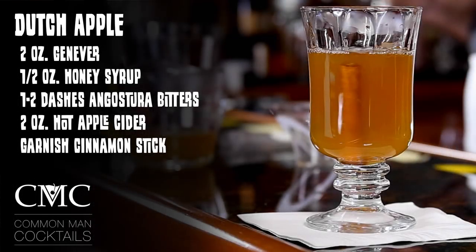It's two ounces of Geneva, half ounce of honey syrup, one to two dashes of Angostura bitters — that's two — and two ounces of hot apple cider, with the garnish of a cinnamon stick.